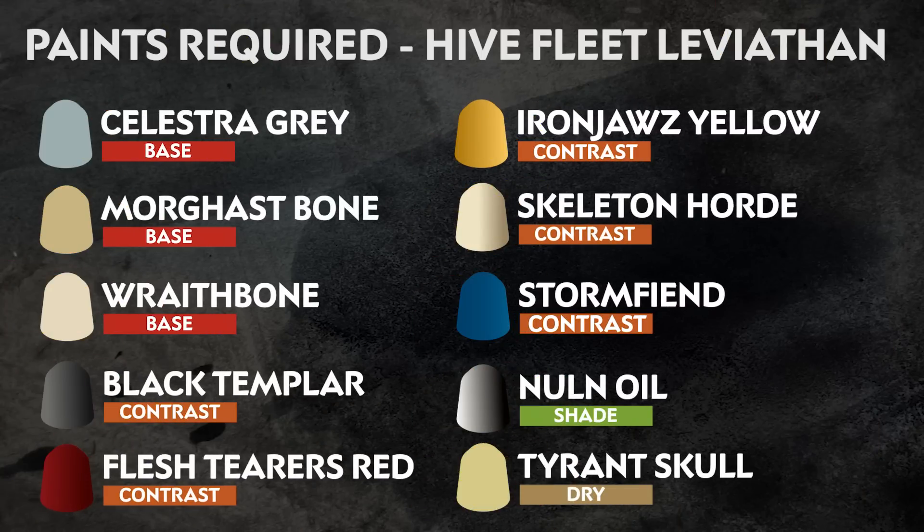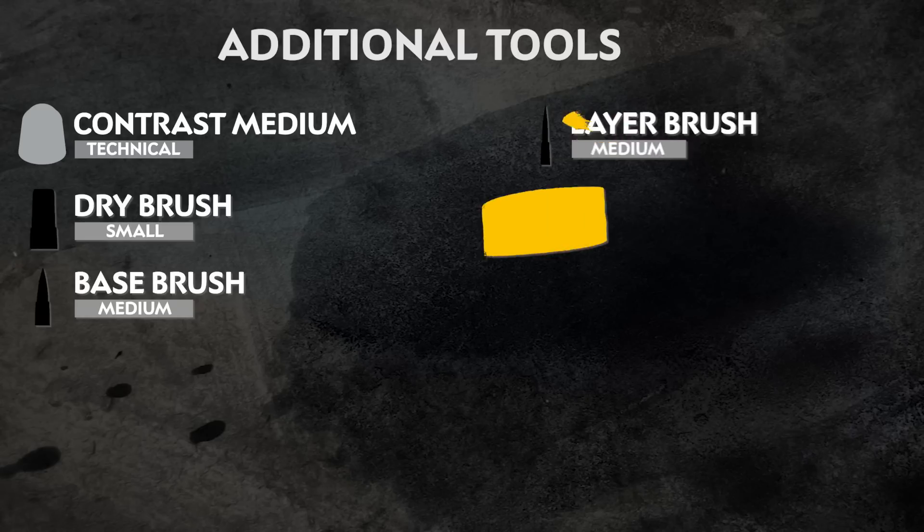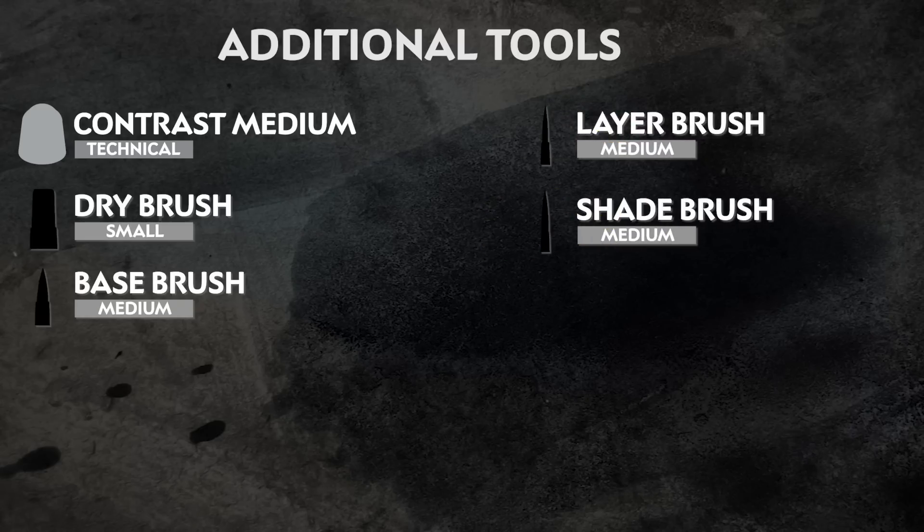Remember that we're painting in the colours of Hive Fleet Kraken and you can paint your models however you like. Any additional equipment we've used is also on screen, but feel free to use whatever brushes you're most comfortable with.